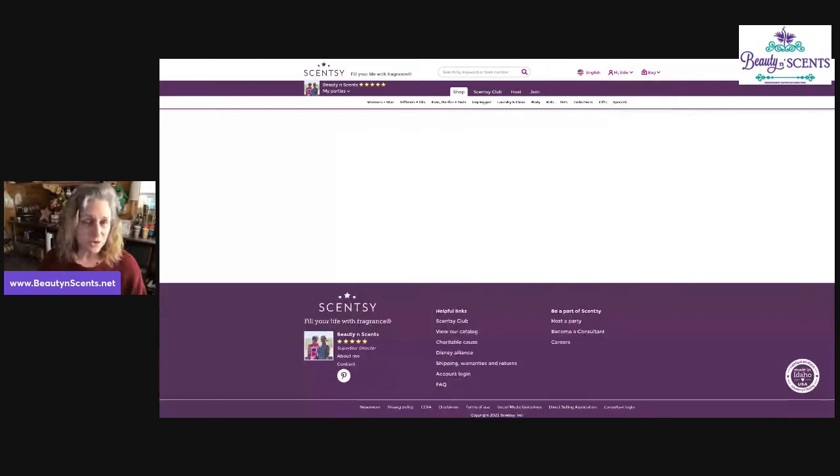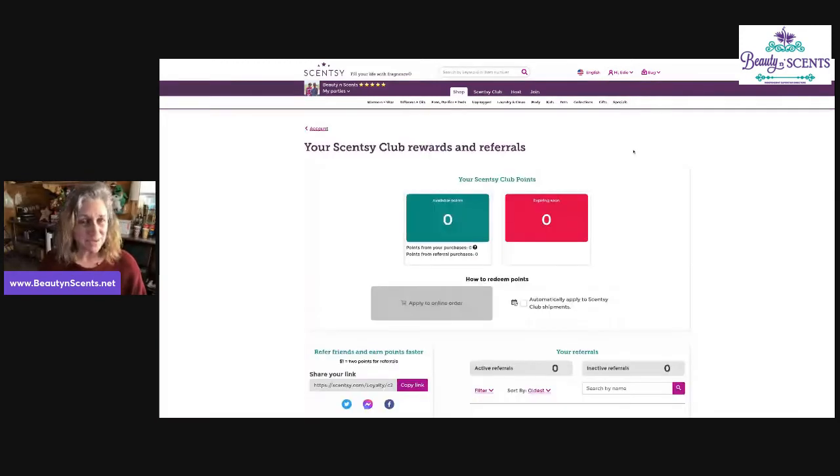When you first log in, there's going to be a section for your terms and agreements. You're going to need to check off the box and agree to the terms and conditions, and then it will bring you to this page. So make sure you check off that box and you're all set.